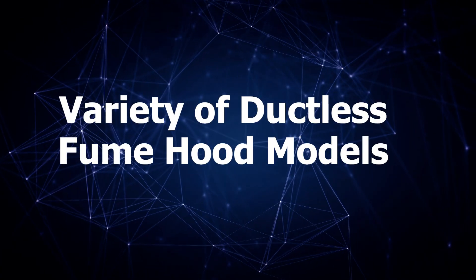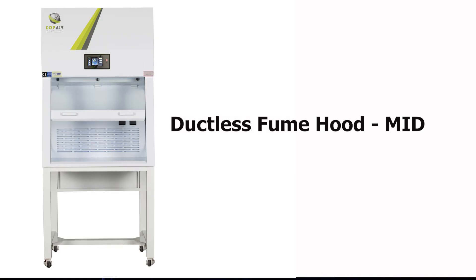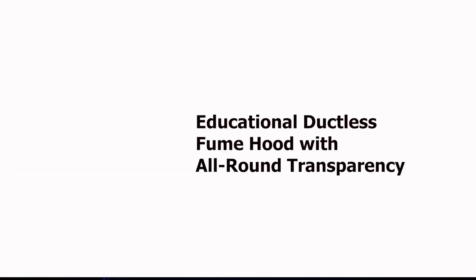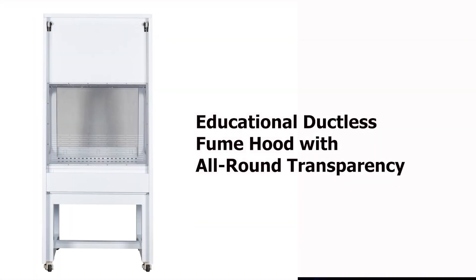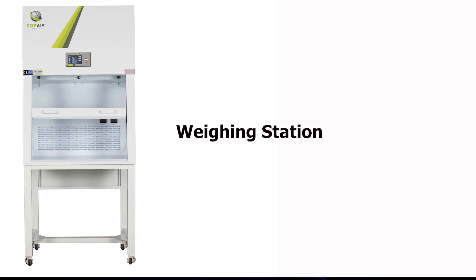Top Air Systems offers a variety of ductless fume hood models: a basic polypropylene hood, a medium hood with air velocity display, a pro hood with a smart control system, an educational hood with 360-degree transparency, an eco-line hood for cost-effective applications, and a weighing station for weighing powders with an analytical scale.